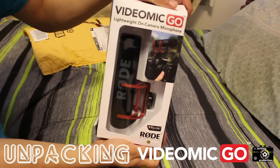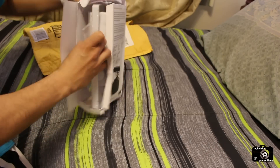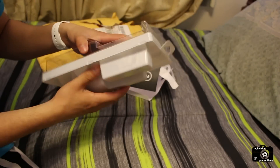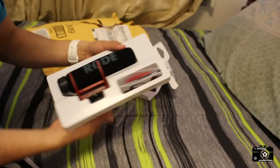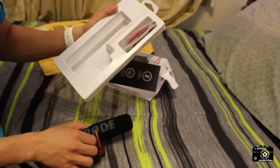I quickly unpack the VideoMic Go as it comes in a simple package with the VideoMic, audio cable and manual on the inside. As the name implies, the VideoMic Go is laid out for you to go set up quickly and to go. By holding the package and the mic by itself, it is exactly what's advertised — it's very lightweight and portable.